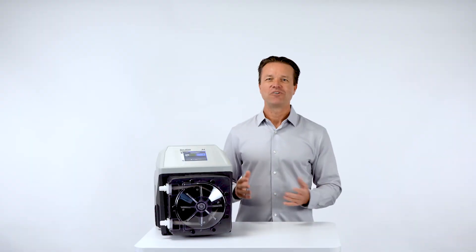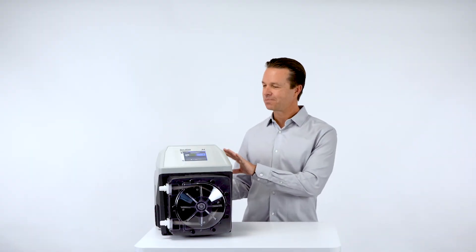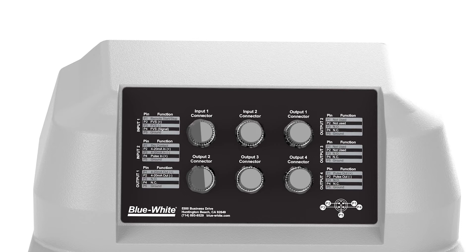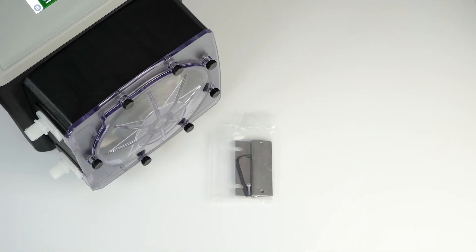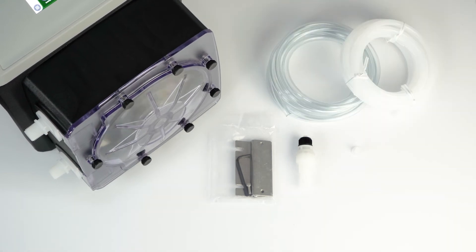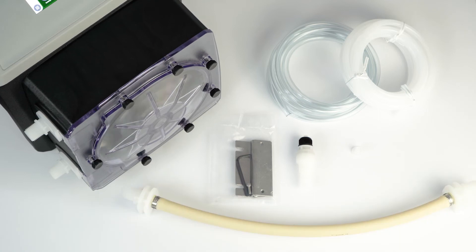And as a bonus, we've added a helpful wiring guide on the back of the pump to get you up and running quickly without the need for an instruction manual. The A4 pump ships with 316 stainless steel mounting brackets, an injection fitting, a suction strainer, suction and discharge tubing, a pre-installed pump tube, and a spare pump tube.